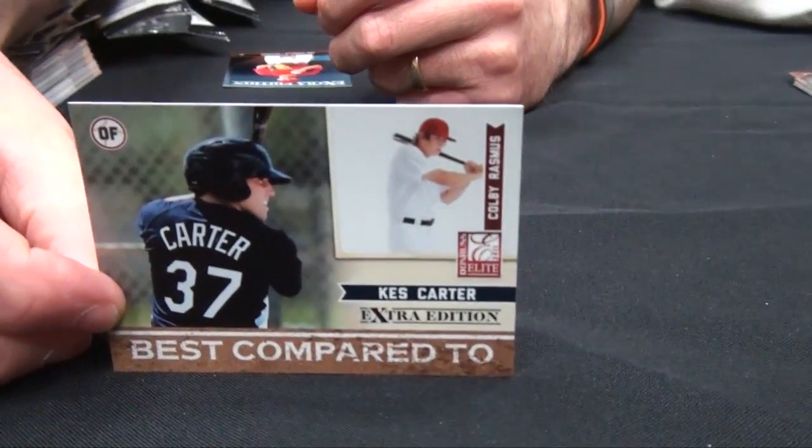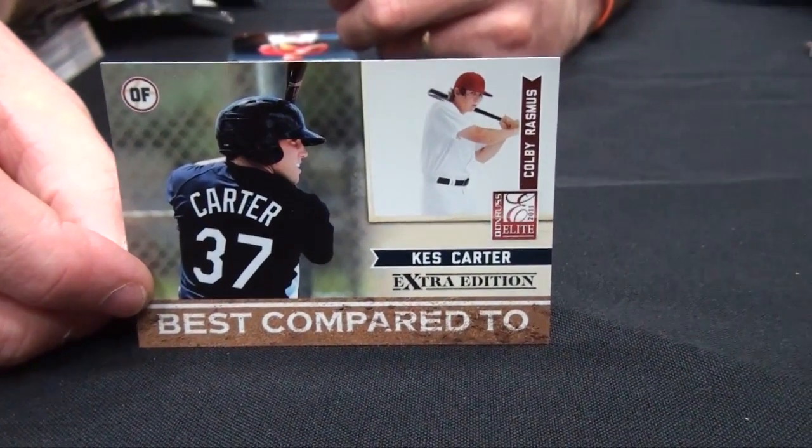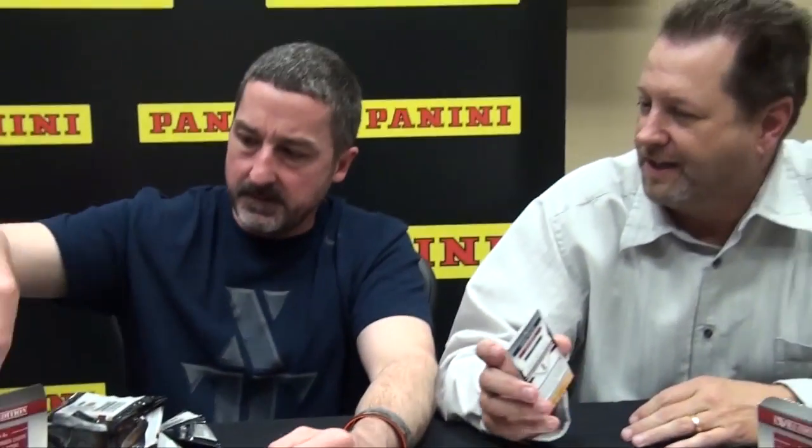Here's another very cool insert — the Best Compared To. Those Best Compared Tos were specifically done by someone else. We took a comparison that was already done, and on all the cards they are referenced — who said it is on the front and back. It's not us comparing them; it was a so-called expert.